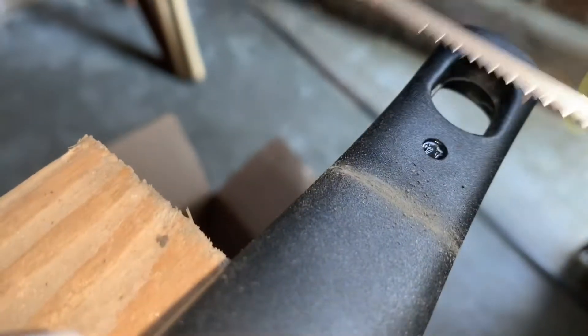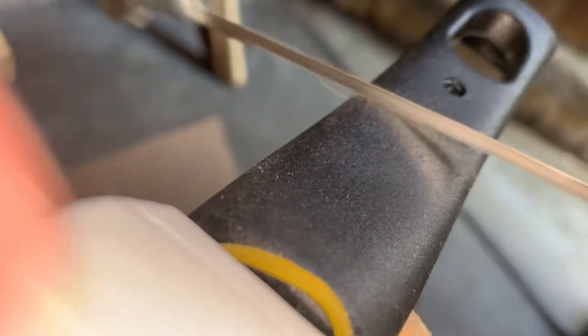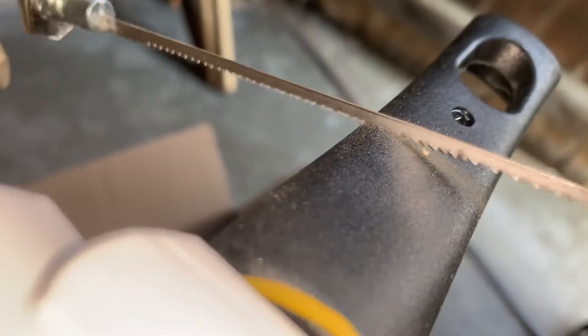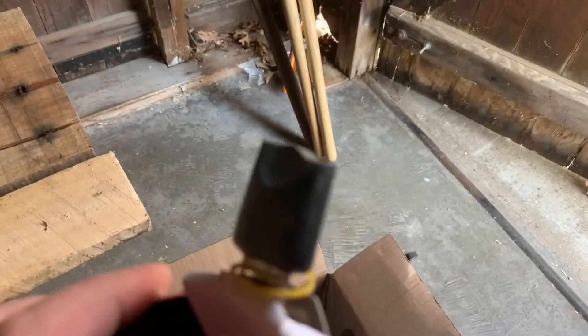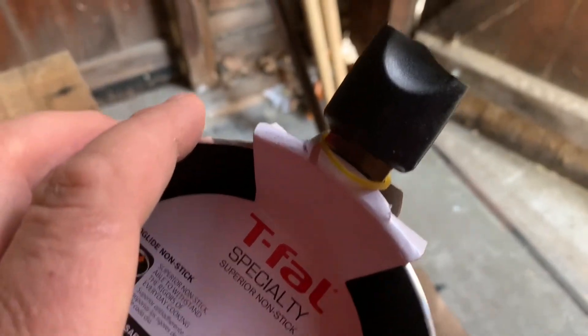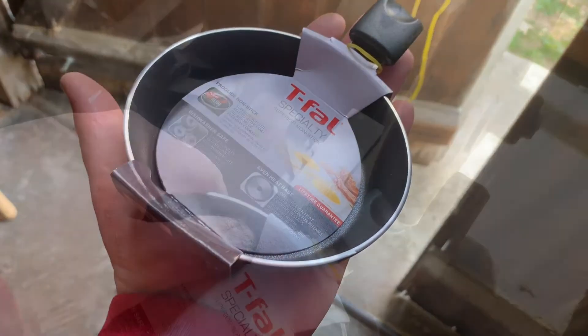Grab your coping saw and we're going to cut off some of the handle here. The reason we're cutting off the handle is one to make it lighter, I guess, also to make it more compact, but also to make it balance a lot better. So I used a coping saw to cut that off and then I'm going to grind it smooth so it's not pokey at all.